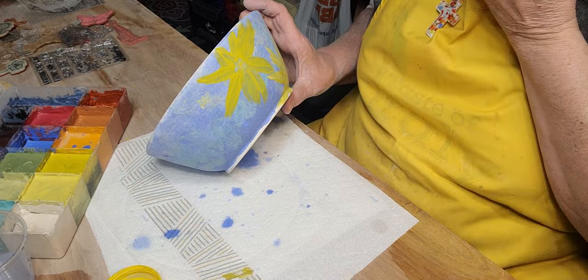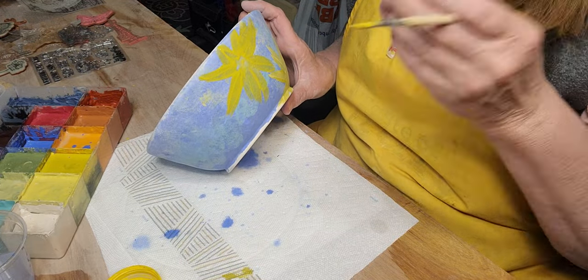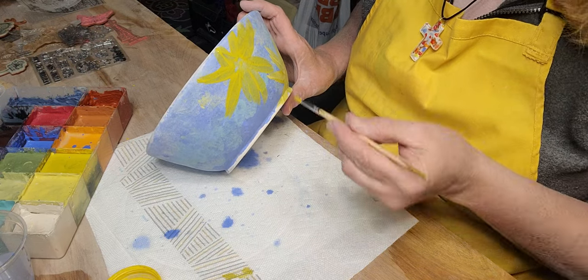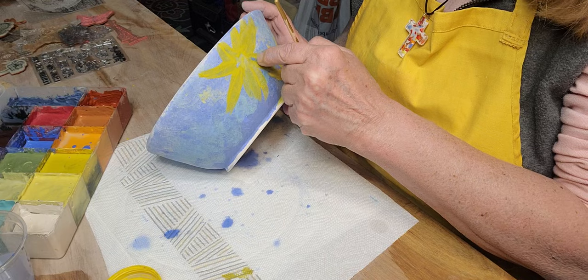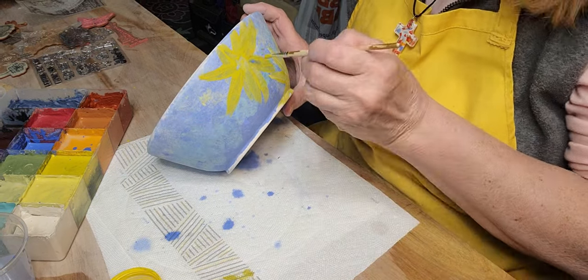Like I said, as soon as this is dry — well, a few hours after it's dry — I will put a zinc-free clear on it. You want to make sure it's zinc-free because zinc can interact with some of the underglaze colors.